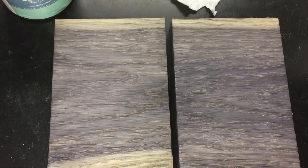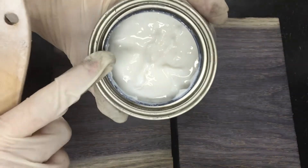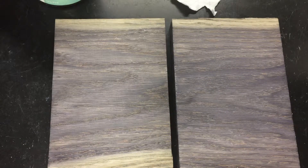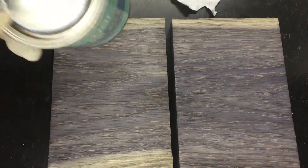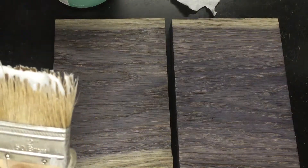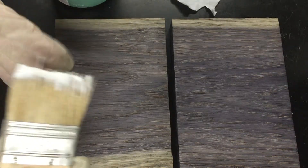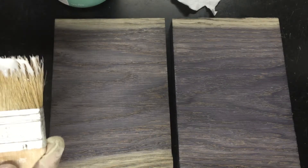I found that the harder the furniture wax — meaning the actual product — the less it will affect the color. The one I have right here is actually the softest I've found, and I'm going to show you on that so you can see this is the most the color could possibly change.